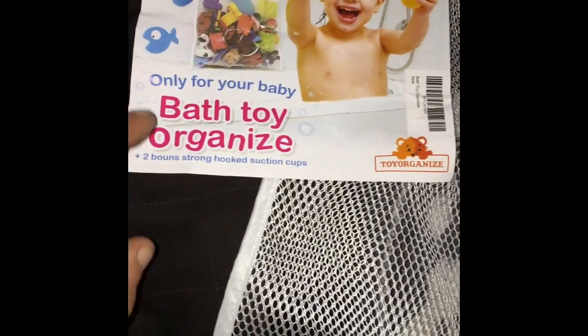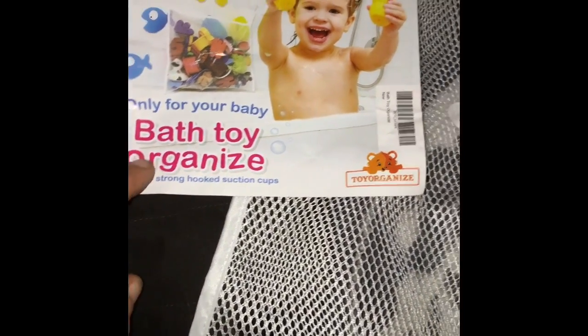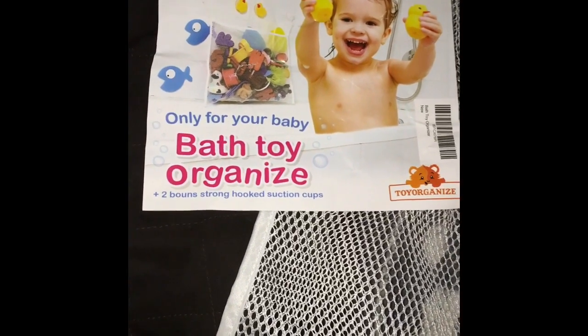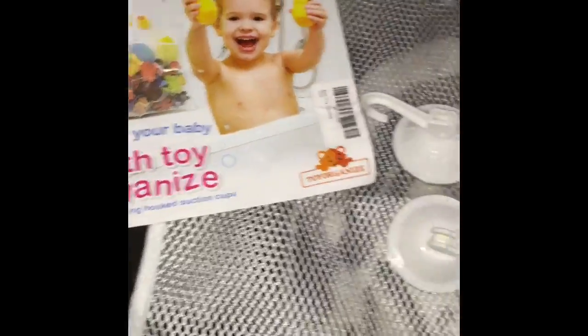Hey, what's up guys! Today we're reviewing the Only For Your Baby bath toy organizer, plus two bonus strong hook suction cups. I count four suction cups here. I unrolled it and was pleasantly surprised with how big it was. My wife says it's not that big, and I say it is pretty big — this is my shoe — yeah, I don't know what she considers big, but I think it's really big.